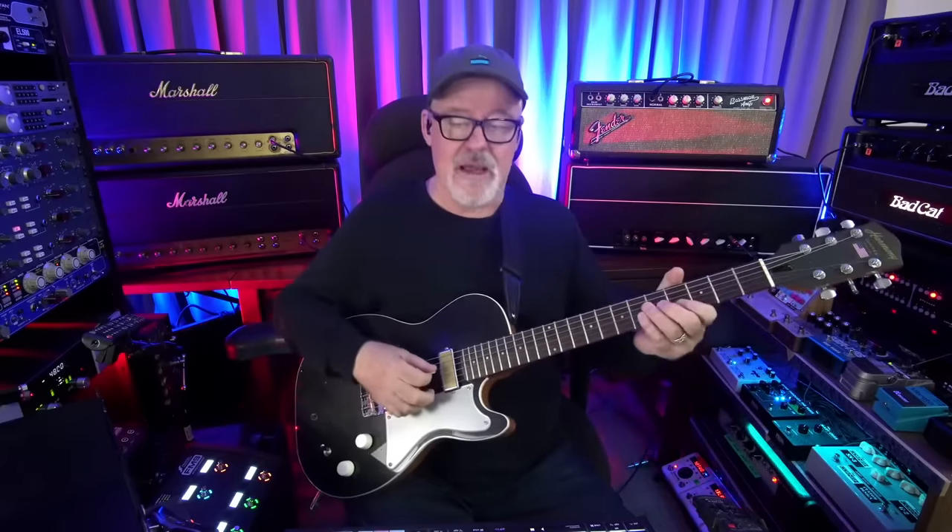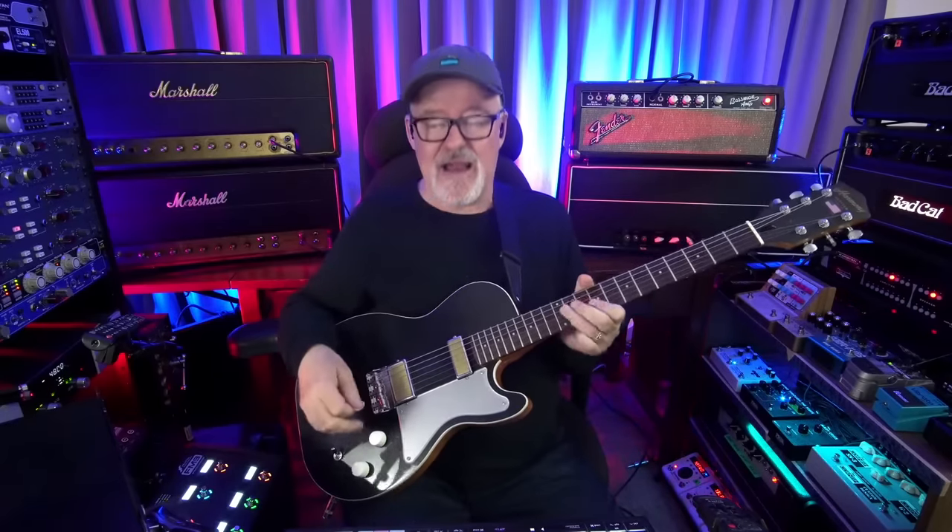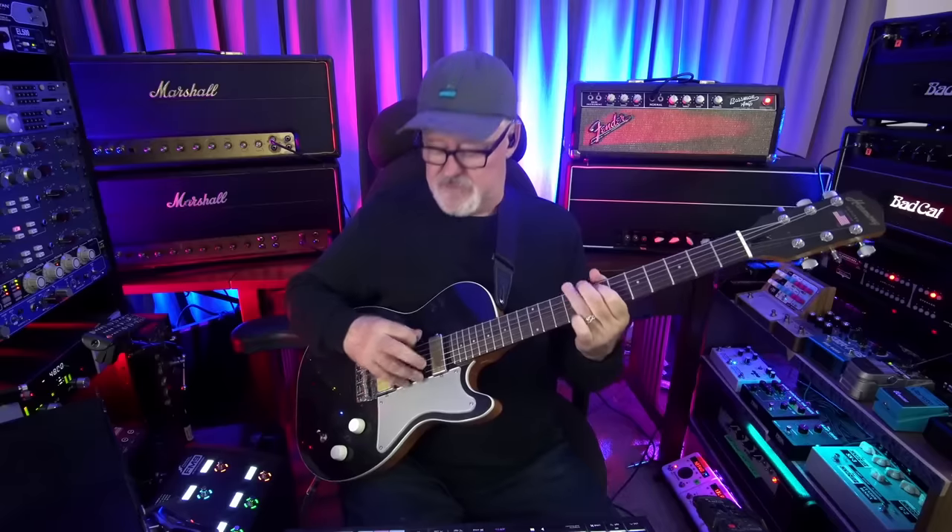I stepped on a gain pedal for that solo. I'm not using any compression. What happens with an amp when you turn it to the edge of breakup is it starts to self-compress - you get the best kind of compression from the amp just kind of evening out, and that's what's happening here. I never use a compressor. The distressor is there for acoustics and it's not even in the chain anymore for electrics. All the compression comes from the amp being at the edge of breakup.